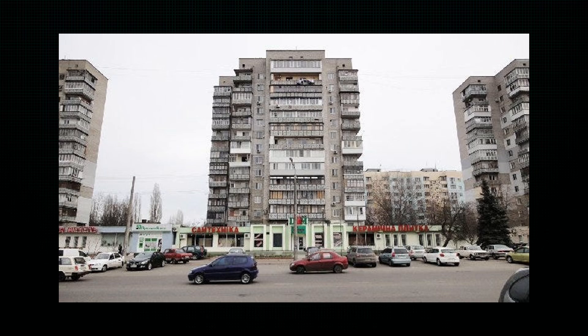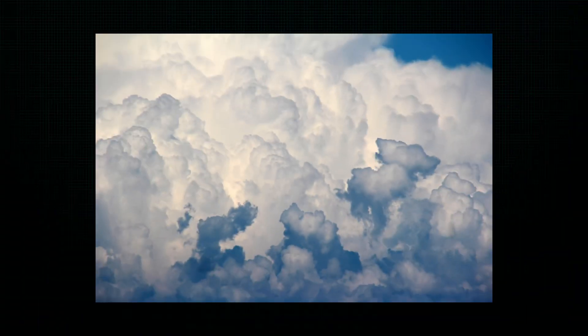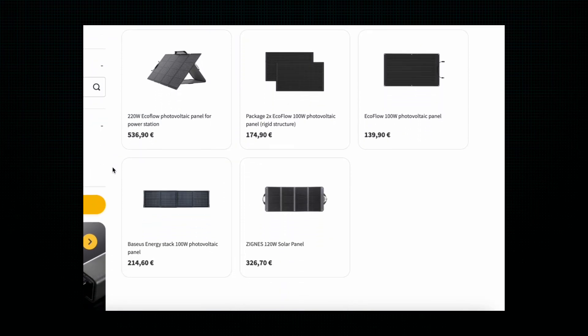The second limitation is that it's not continuous — at night the sun doesn't shine, so you always need some backup energy, and on cloudy days the power is much weaker. Third, efficiency of photovoltaic panels depends on their type and manufacturer, but roughly only 10–20 percent is usable — around 80 percent is wasted during conversion.